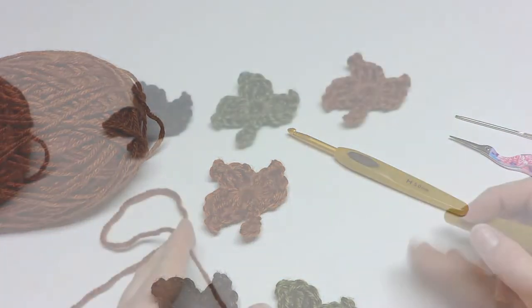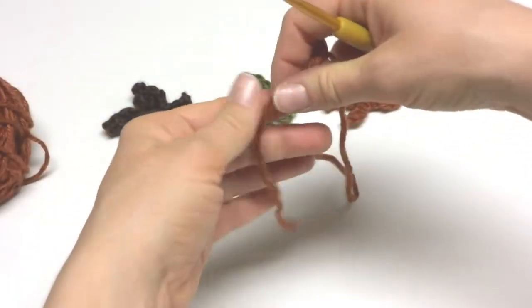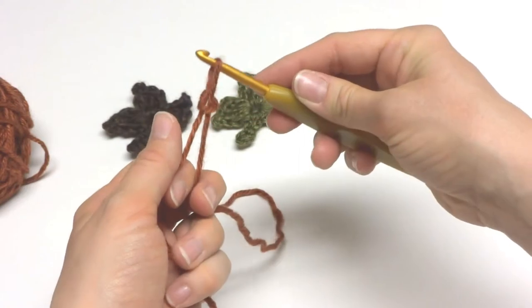So let's get started. To begin we're going to put a slipknot on our hook. To make a slipknot, wrap the yarn around your fingers, bring the yarn behind the loop, bring up the loop with your crochet hook and tighten.